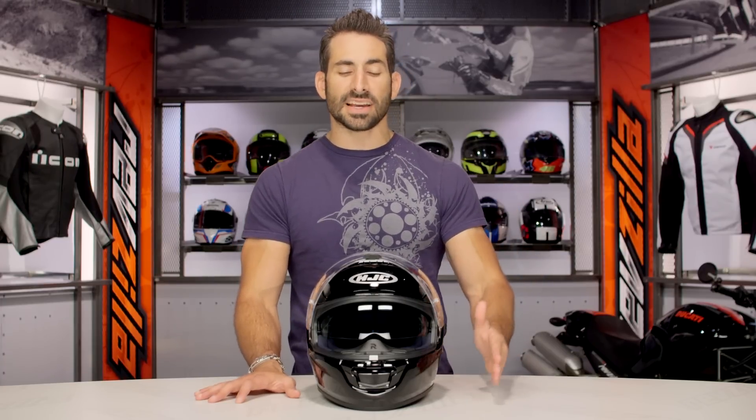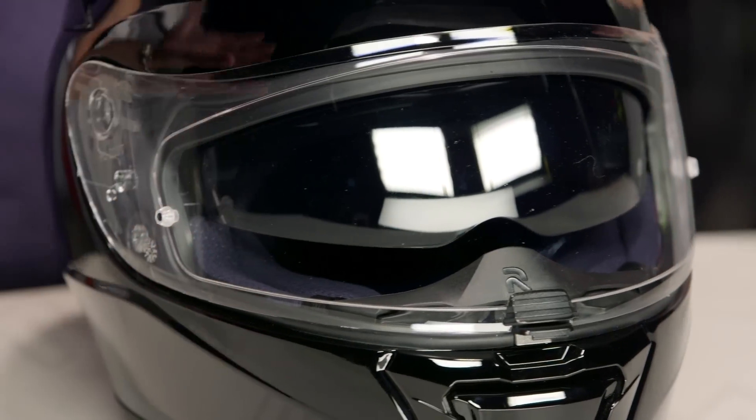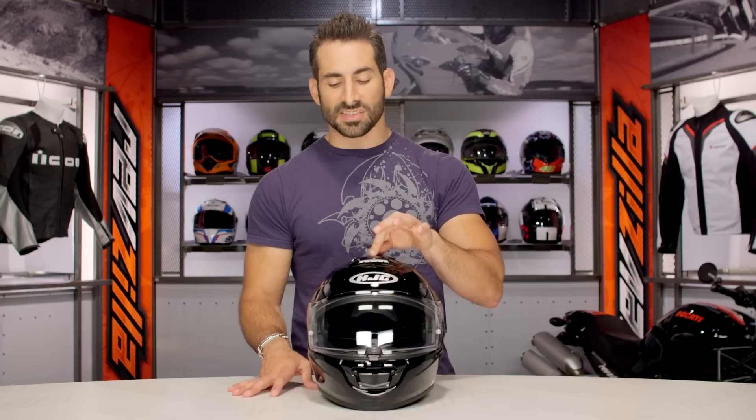We went out, we put a handful of miles on it. We found that it was quiet enough for our taste. It head-checked well, and it also vented pretty solidly — even though you're really looking at a brand new vent configuration from HJC with a single two-position top vent and then two winglet vents as you move to the back that are very passive. But they perform quite nicely.